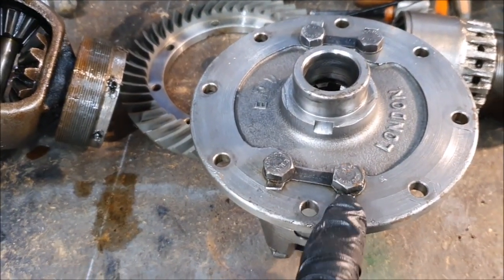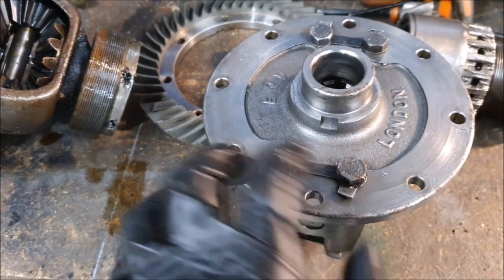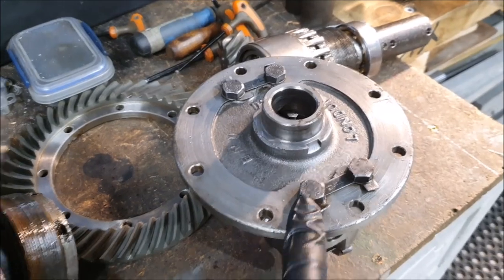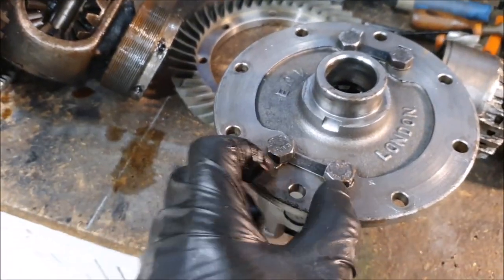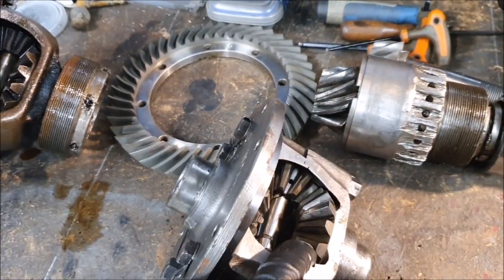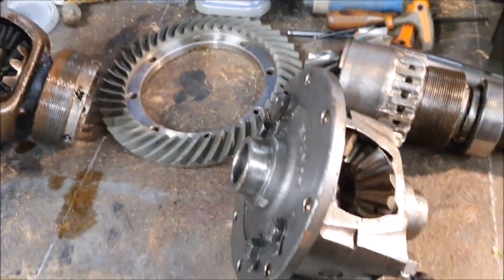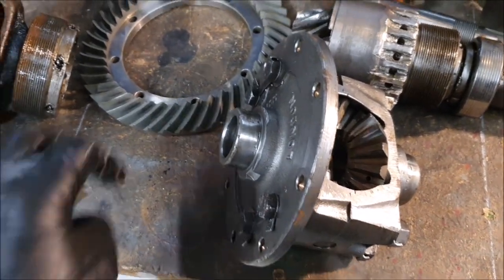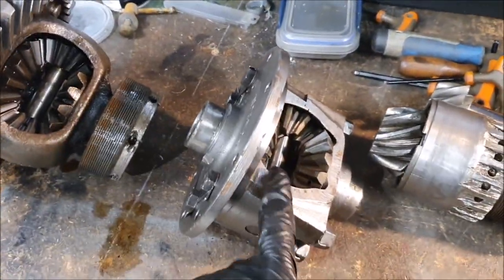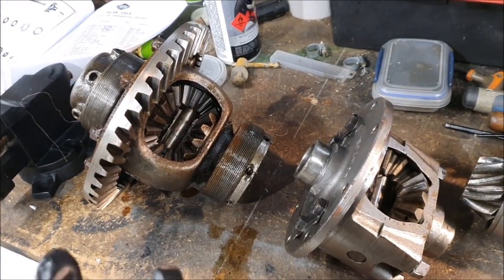I might have to make new lock washers or wire them together. I'll have a look on the spares site to see if they have parts for this one, but making some by hand wouldn't be too bad. The half shafts do fit the splines, so I'm sure the carrier is correct. I'm just wondering whether this is from an earlier car and this one from the later ones — but as long as it all goes together and runs, I'm happy.